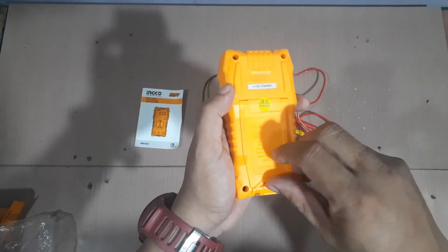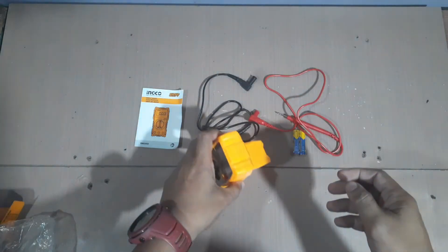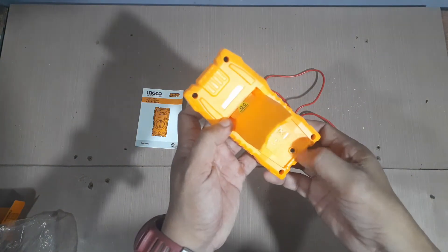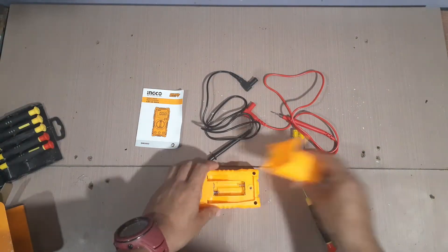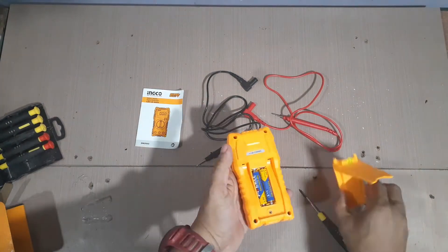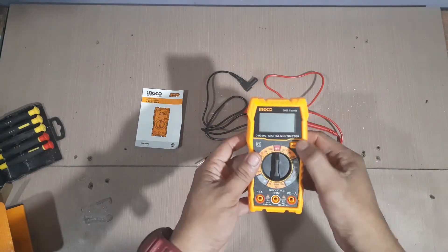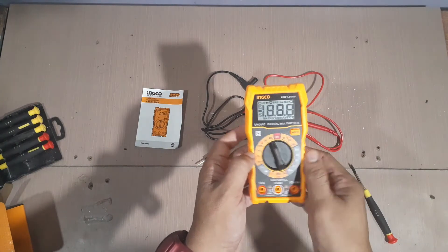Ilagyan ng battery. So, lagyan na natin siya ng battery. Kung nga pala, pwede natin siyang i-stand like that. Para malagyan natin ng battery, unscrew natin doon. Let's put the batteries back. Now, let's power it on. Nakalagyan nga pala siya sa off. So, tingnan natin sa resistance.